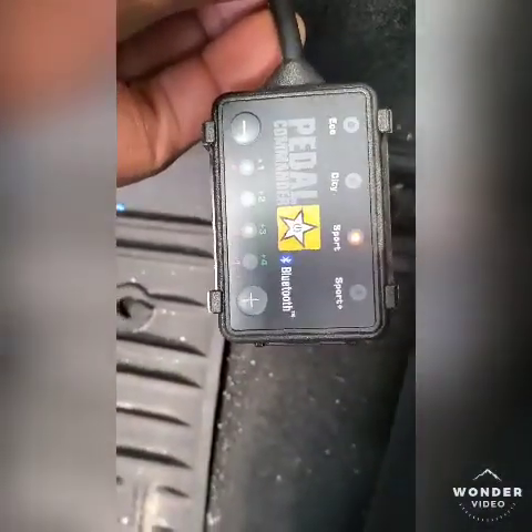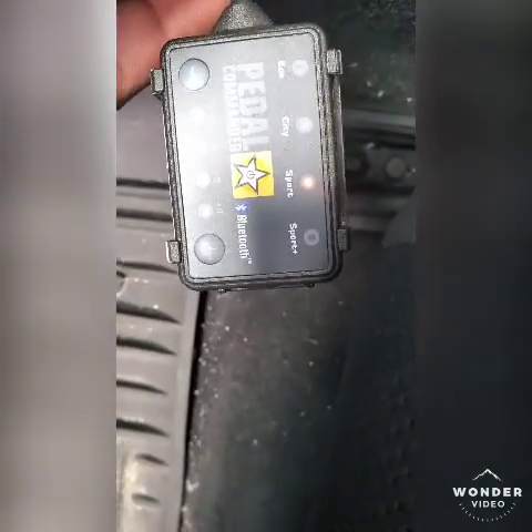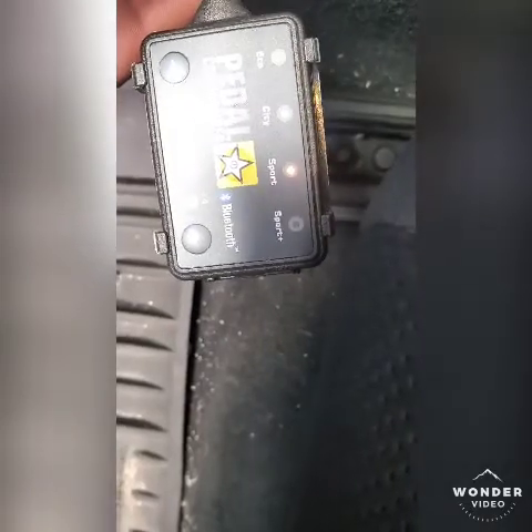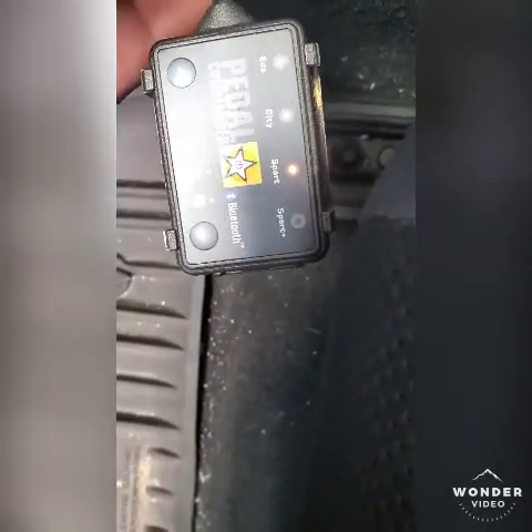All right guys, I'm going to show you my pedal commander. It has four settings — it has a negative and a positive. You've got eco, city, sport, and sport plus. Right now we're going to start on the eco mode setting.